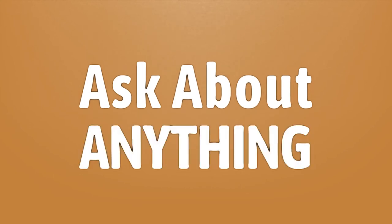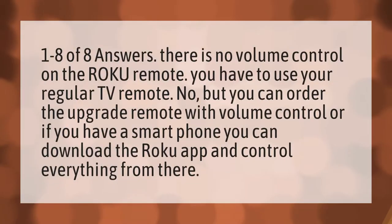We bring you the answers to all your questions. Be better than others. Enjoy the benefits of knowledge. Accept the answers from us. 1 to 8 of 8 answers.